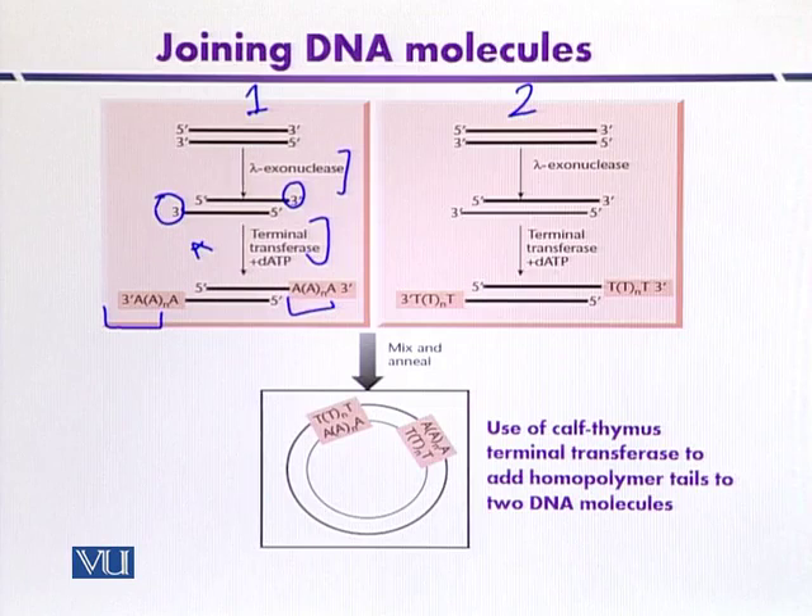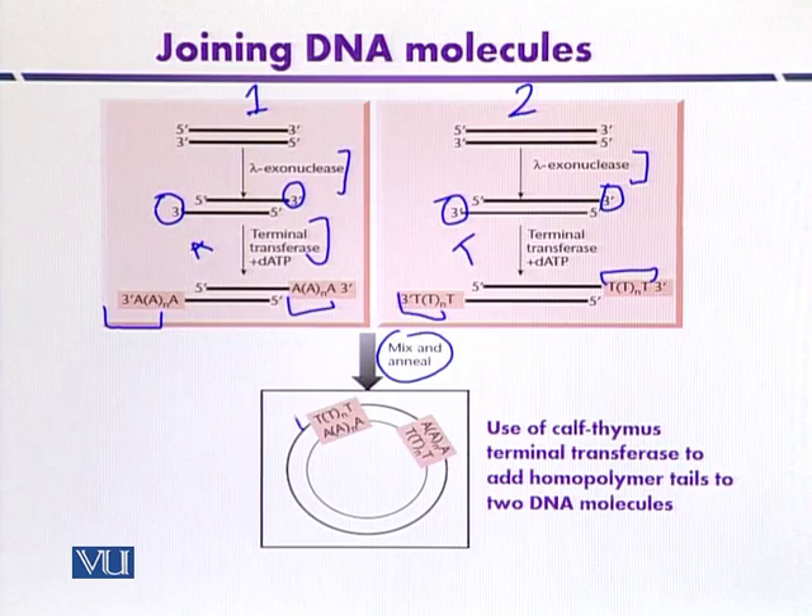In the second population of DNA, it can again be treated with exonuclease so that the three prime hydroxyl ends may be exposed. Then terminal transferase is provided with only thymine residues, so it will add thymine residues at the three prime ends that are complementary with the adenine residues of the first population. When they are mixed together, annealing occurs because of the complementary homopolymer tails. When introduced into the host organism, the nicks between the adjacent nucleotides will be repaired by the host machinery.